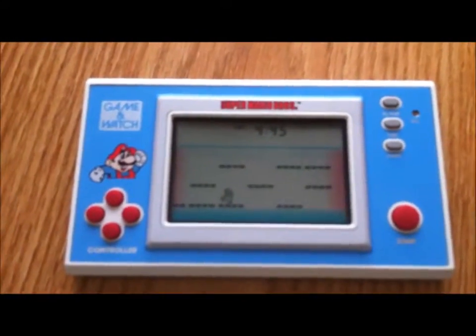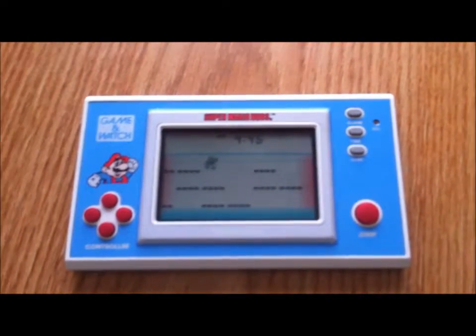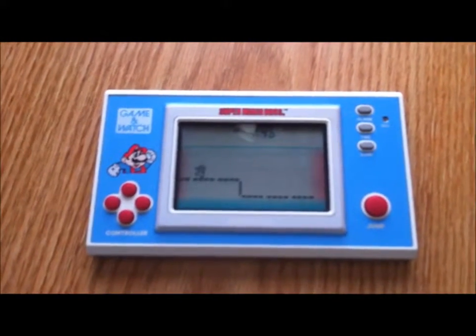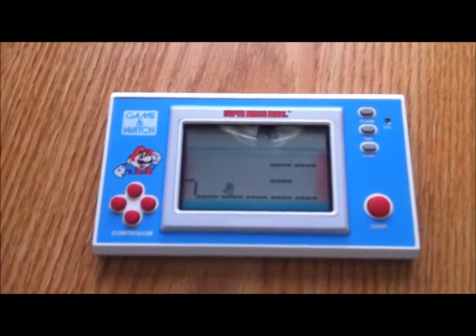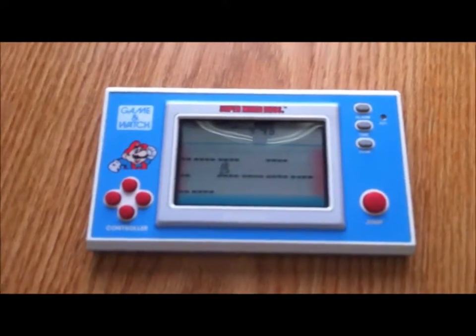You can see a demo here being played. As far as I know, you can't actually take it off the game, so I guess it just keeps running. It doesn't eat up too many batteries due to its simplicity — it uses two button batteries.